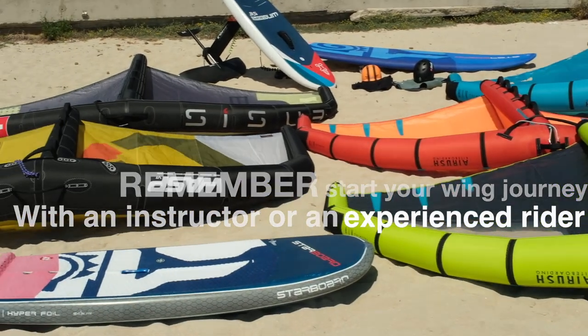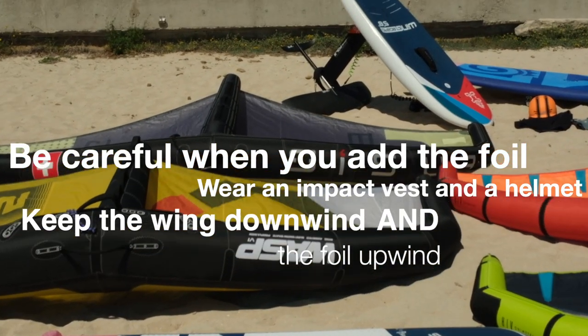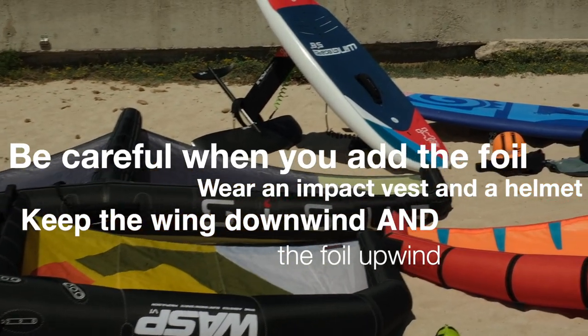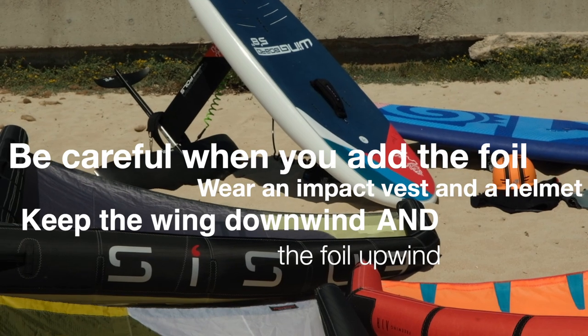Always wear a helmet and an impact vest for protection when you add the foil. Be careful when you inflate the wing so it won't fly away, and always keep the wing downwind and your foil upwind.